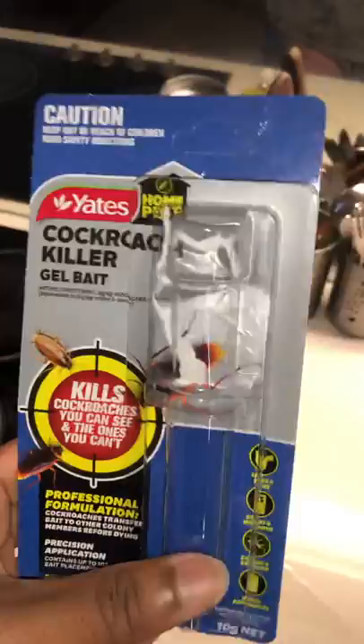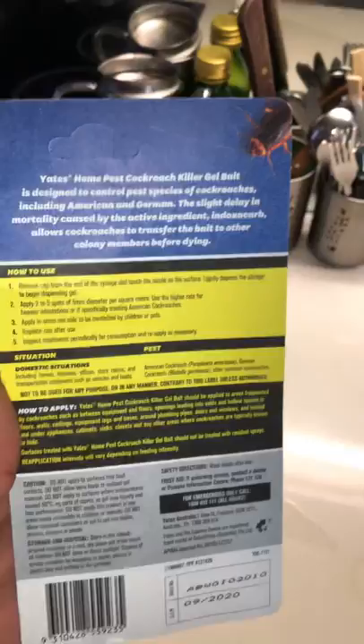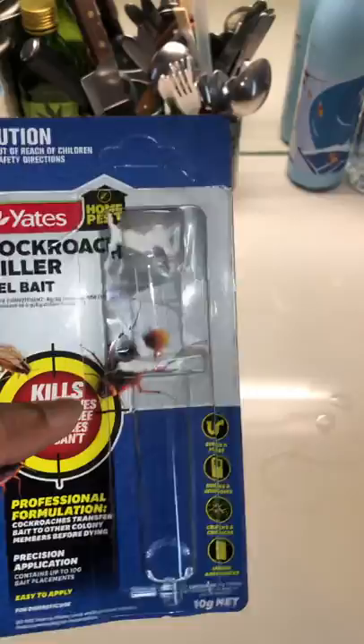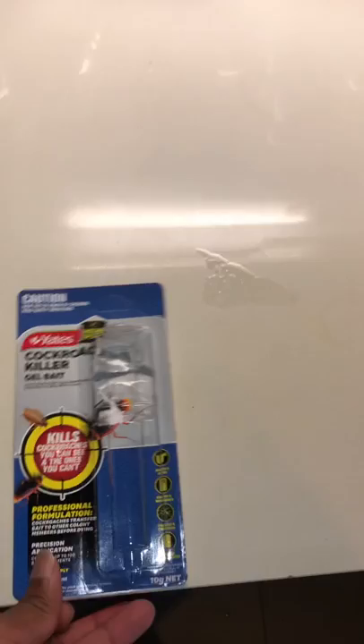So overall, this cockroach killer gel bait kills cockroaches as promised — it has the highest reviews. It's $12.95 at Bunnings Australia. When you compare that to an exterminator, those cost around $250 to $300, which is quite expensive. I just wanted to give it a try, and I think this one is working.